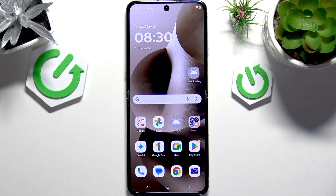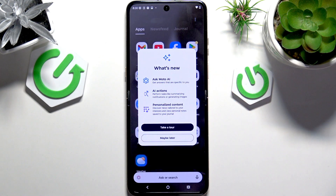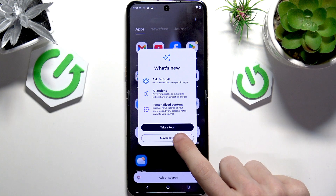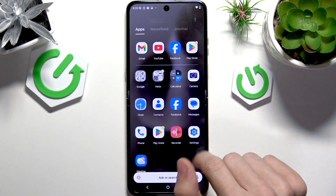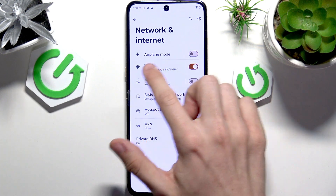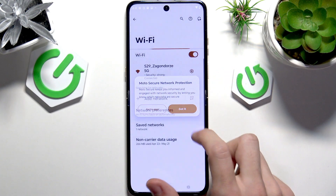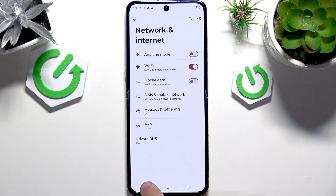Let's begin by connecting to Wi-Fi — it'll be important for some further steps, and you most probably already have done that. But if you haven't, go to Settings, then go to Network and Internet, Wi-Fi, make sure that Wi-Fi is turned on, and select the Wi-Fi network you wish to connect to. You may need to enter its password, of course, if it has one.